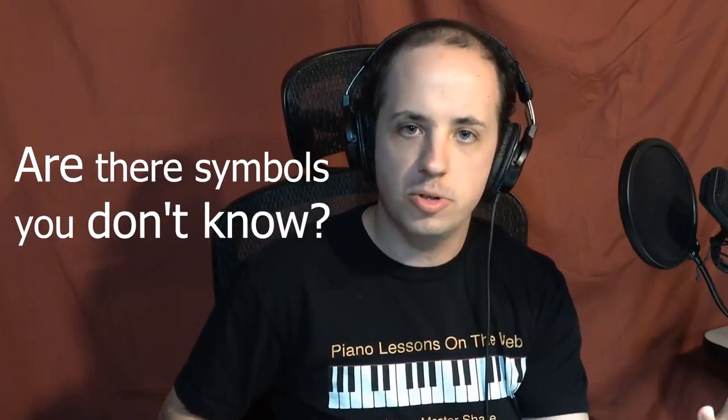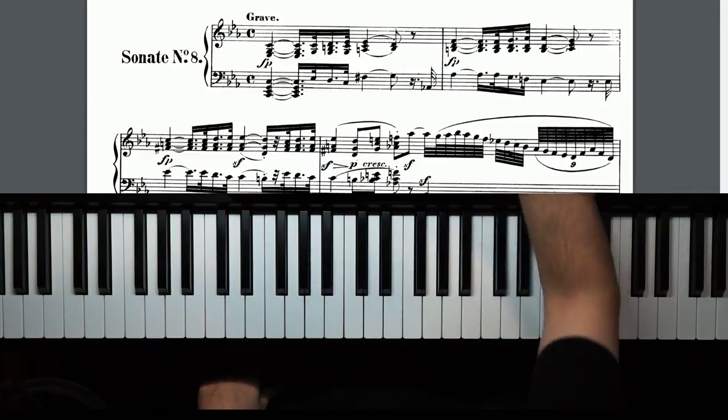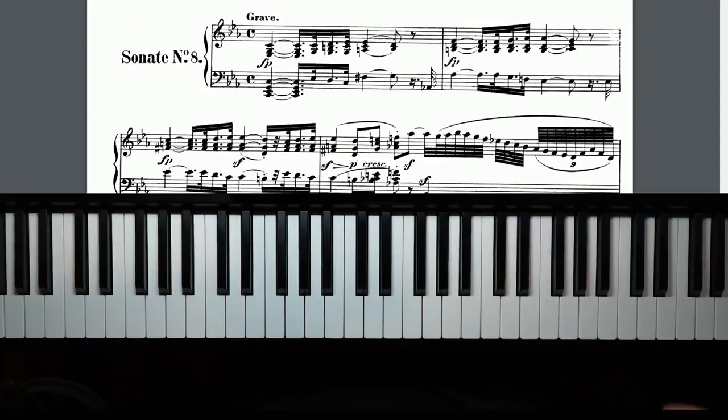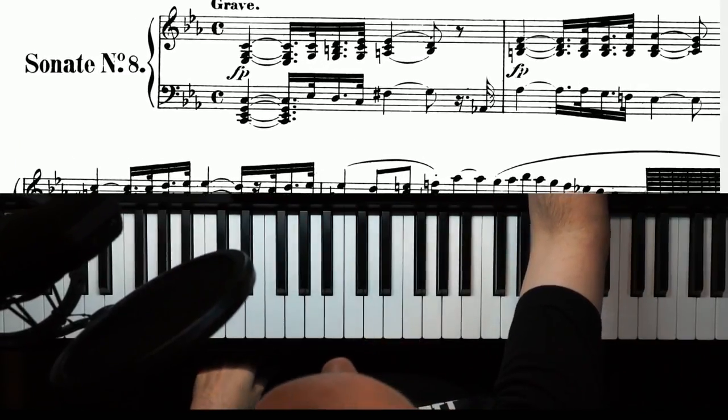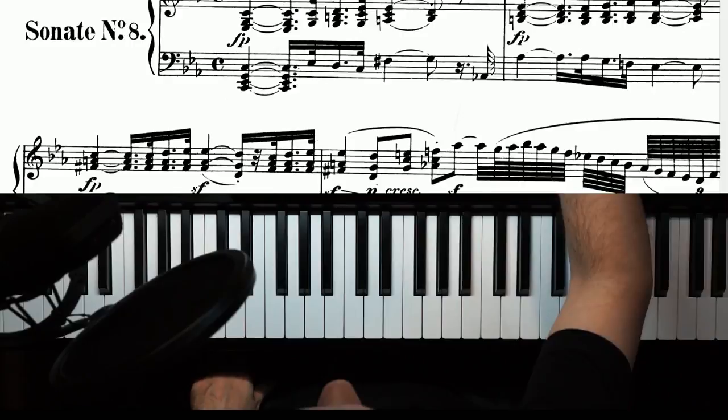Another thing you wanna ask yourself when looking for the right piece is: are there symbols that you don't know? It's not a problem if there are symbols you don't know, but if there's a ton of them and it looks very complicated, then maybe you don't want to pick that piece — you wanna work your way up to there. Taking a look at this same example, right away you have the FP marking and you're gonna have to figure out what that means.